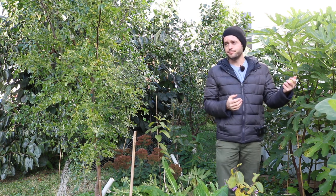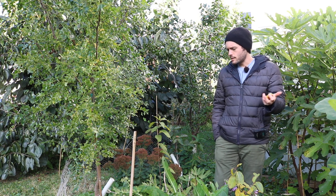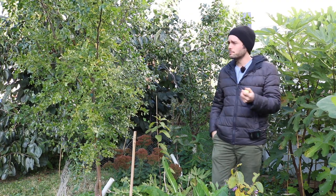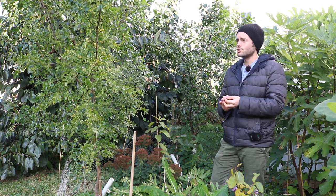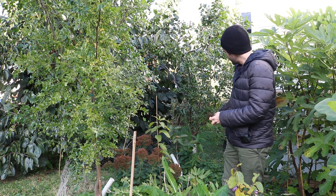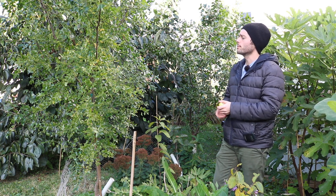My first couple years getting it from a mail order nursery I kept it in a container, and actually it was a very productive tree in a container. But over the last couple of years it really hasn't been that productive, so I decided maybe it's the container, maybe it's just gotten too old in that environment. So I planted it in the ground, and that's what I did with both of these trees — they just weren't that productive for me in a container.